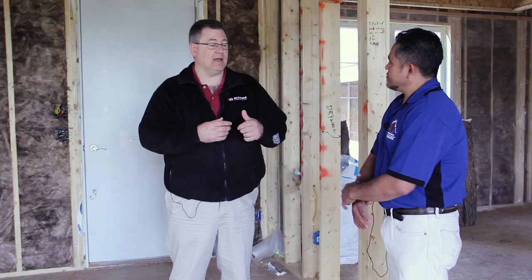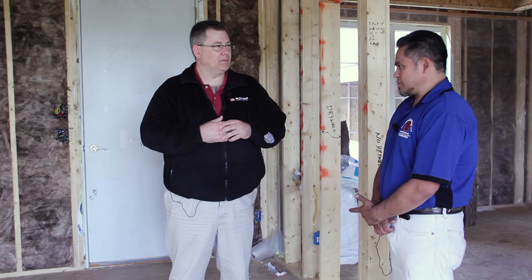So that caulking — from what I understand — is done to help seal up the house, right? That's correct. That's one important thing, but also for fire stop. Any air drops, you know, we look for all of that.